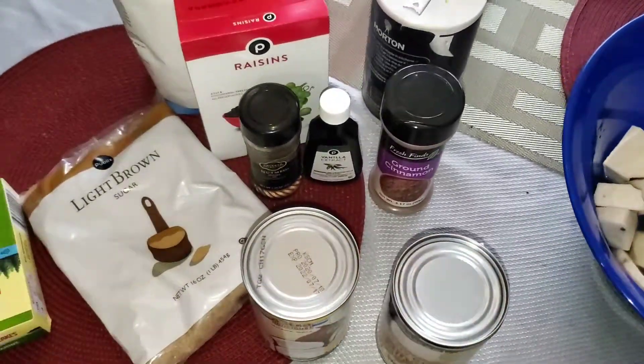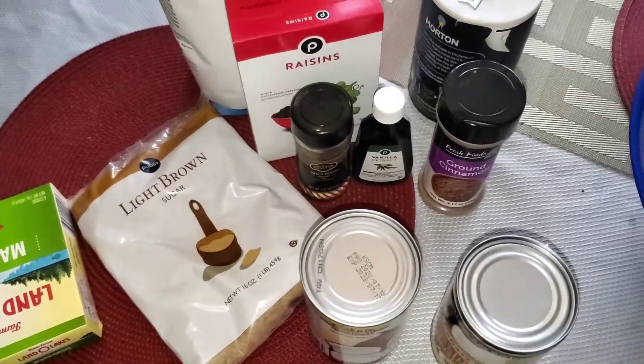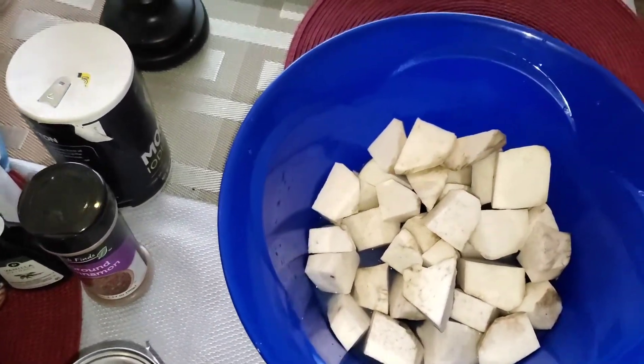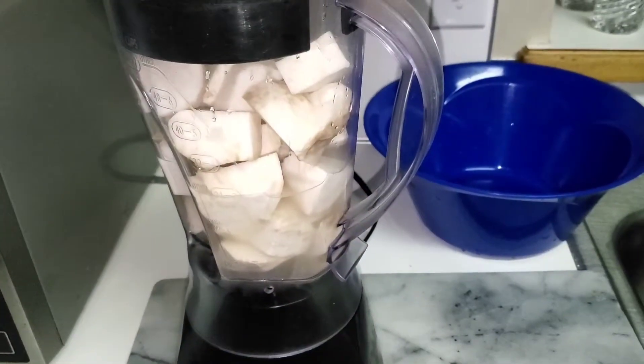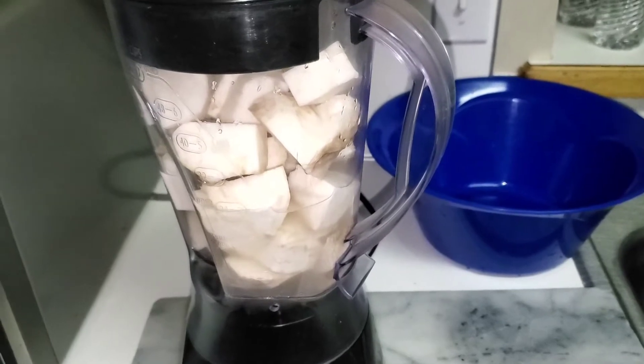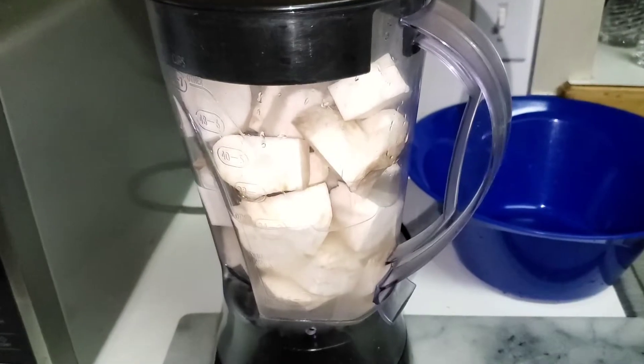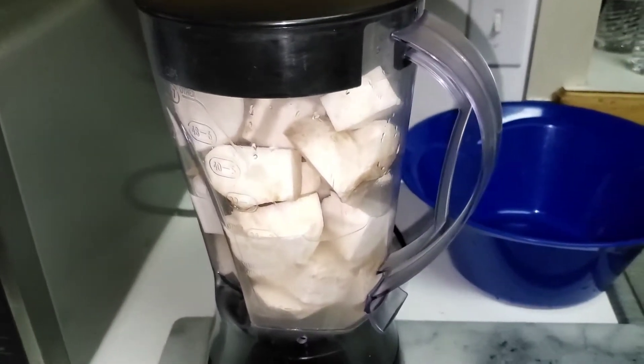We're gonna get started with my sweet potato pudding — first time attempting to make it, let's see how it all turns out. I'm so excited! I pour my potato into the blender. I'm not gonna grate it — you can grate it if you want, but I choose to put it in the blender and then put it on grate.